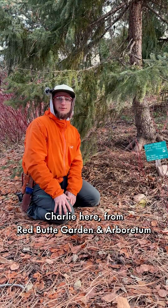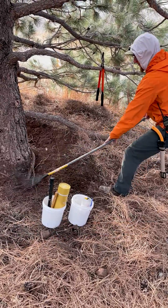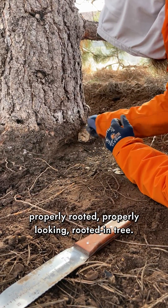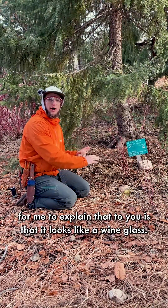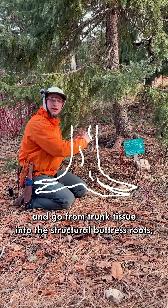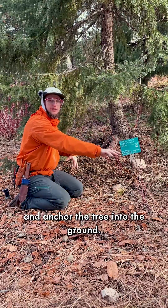Howdy everybody, Charlie here from Red Butte Garden Arboretum. We're working in our conifer trees in the Four Seasons Garden and wanted to share a bit about a properly rooted tree. The easiest way to explain it is that it looks like a wine glass — the trunk comes down and tapers out, going from trunk tissue into the structural buttress roots, and those roots drive away from the stem and anchor the tree into the ground.